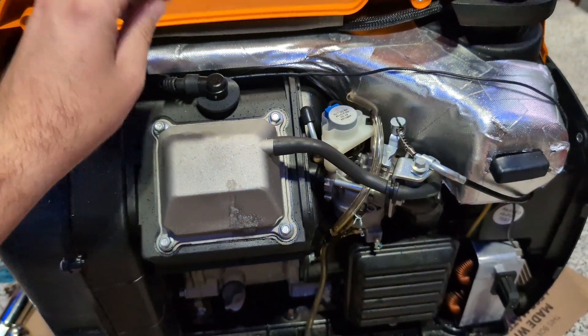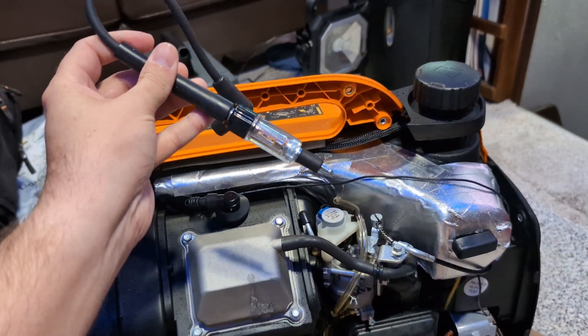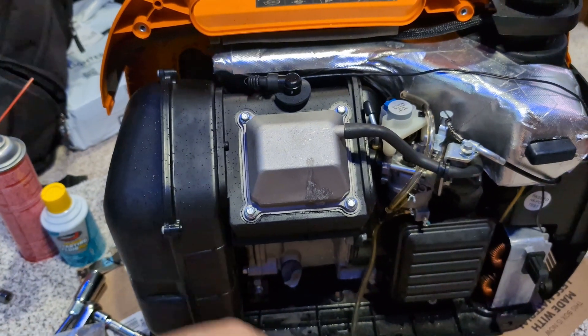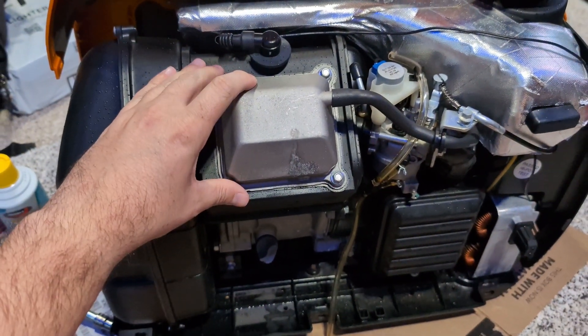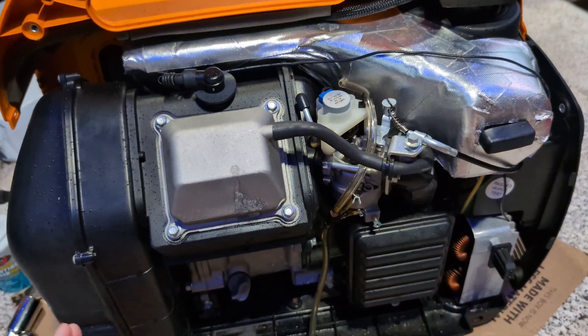I pulled the spark plug out — it looked fine. I had a spark plug tester, a little light came on, so we know we were getting good spark. There was still compression; I could feel it in the pull string and could hear it, so compression wasn't an issue. I popped the valve cover off — the rockers were moving, the push rods were moving, the valves were moving.